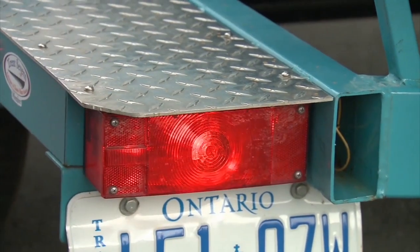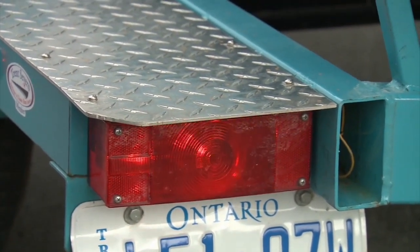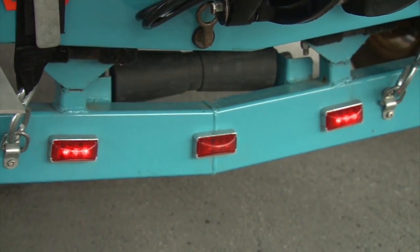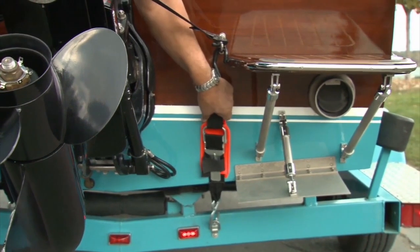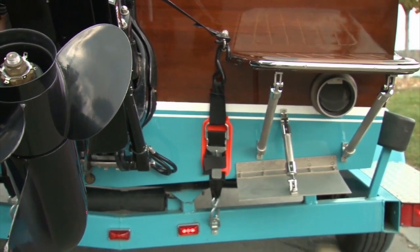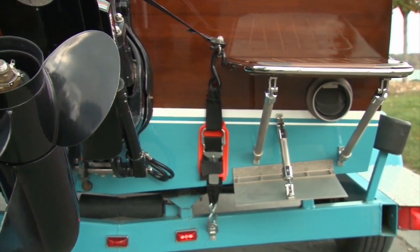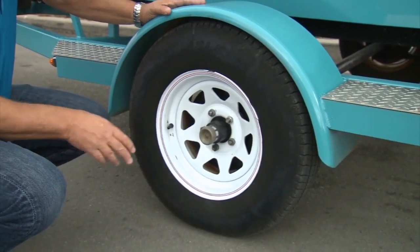With your running lights on and your four-ways on, you can see that your lights are working for braking, signaling, and running lights. It looks like I've got one light that needs some service. Now at the transom of the boat, make sure your tie-down straps are good and tight and secure, and if you have an outboard or a stern drive, make sure it's secured and locked for the tow.